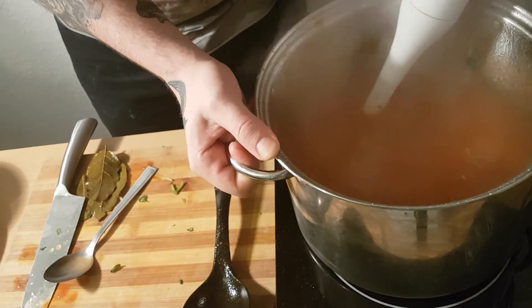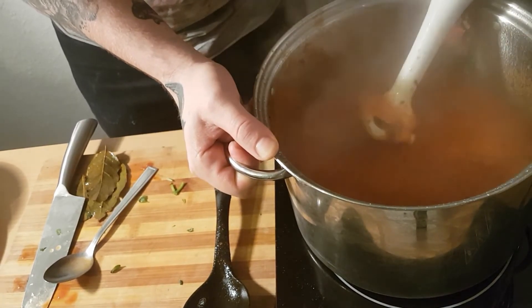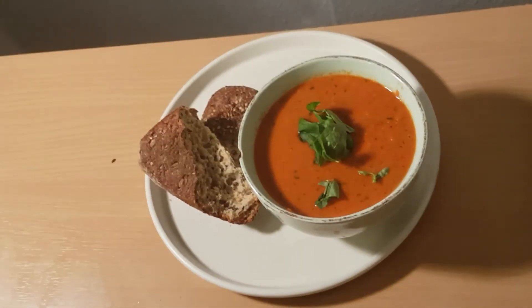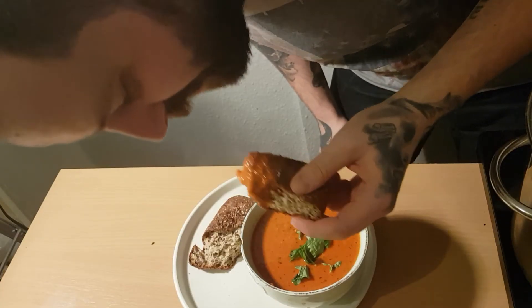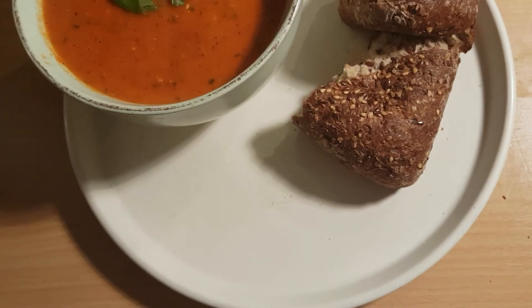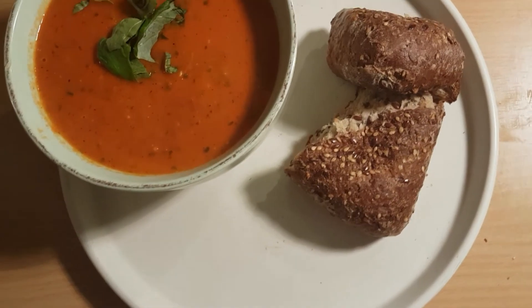And then we're just blitzing it. And there you go — it's that easy, it's that quick, it's that simple. I swear to you, this is one of the best soups you'll ever have. It's totally vegan. It's absolutely beautiful — it's like summer in a dish, in a bowl, in the winter.